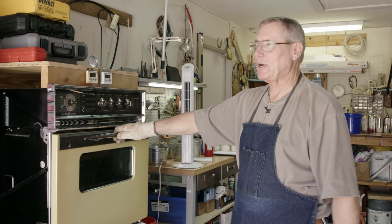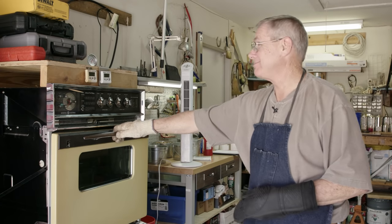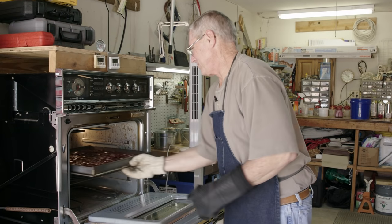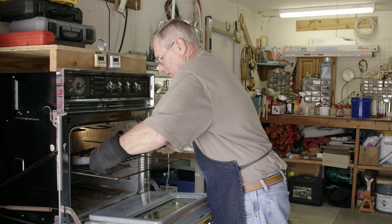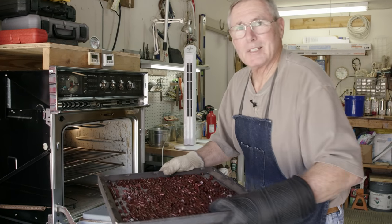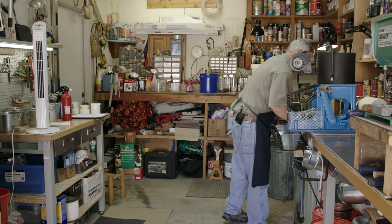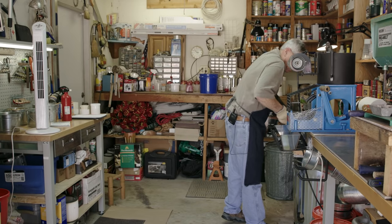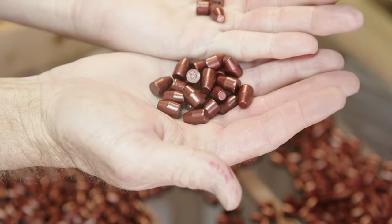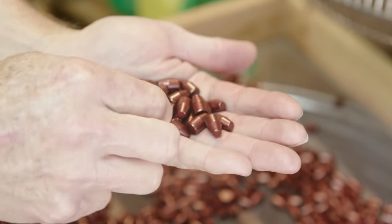We've now run it through a third time. When it comes out of the oven and they cool, they're ready to go in your gun. Look how beautifully colored they are — a nice, beautiful red, just really pretty. Very shiny, all done. A nice coating all the way around.